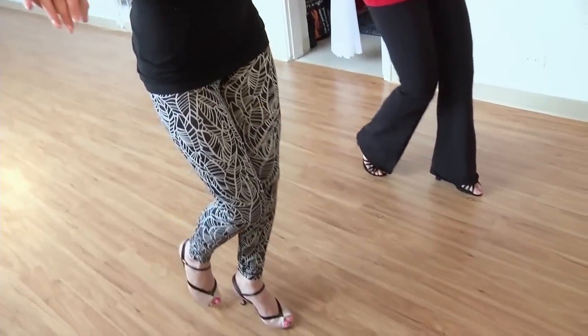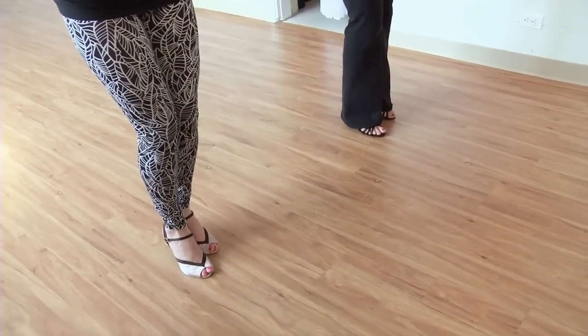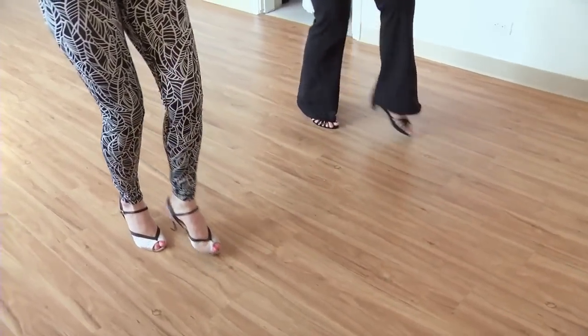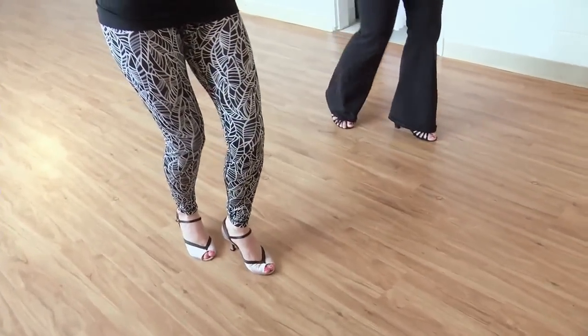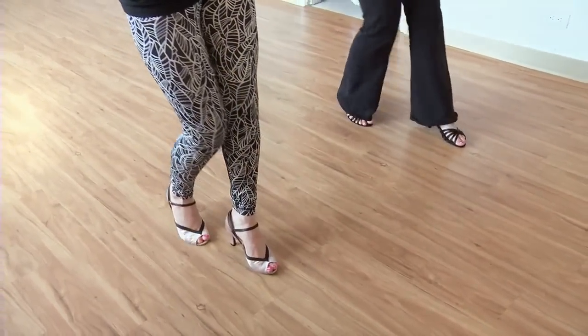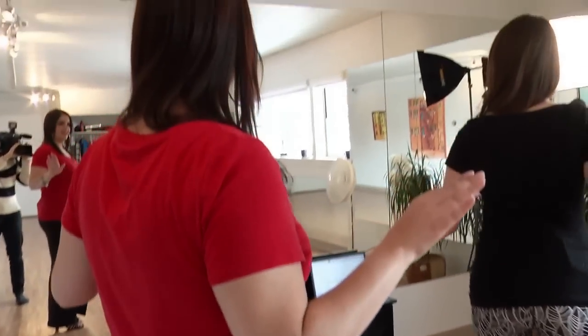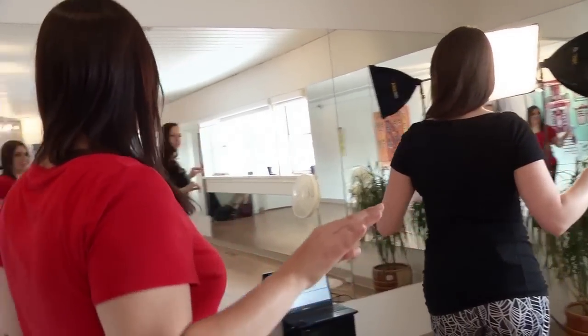It goes forward for one, step down for two, bring it back in for three, and hold on the four. Then your right foot goes back for five, six, seven, hold. One more time: one, two, three, hold, and five, six, seven. Nice — it's all about the shoulders, all about the head.